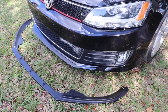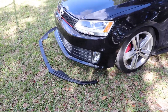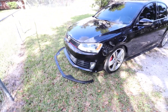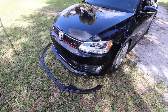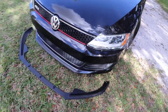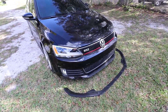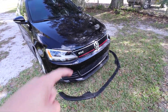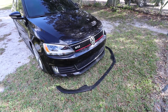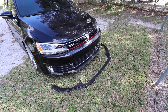So let's talk about the lip — how much I paid for it and how well it's going to fit. I got this on ecstuning.com. I was actually shopping for a lip a few weeks ago and I didn't know exactly how much it was going to cost me. I knew it was not going to be a cheap mod, but I did not know it was going to be this cheap. I paid $87 for that splitter. It's not Maxton Design — it is an ECS branded splitter.